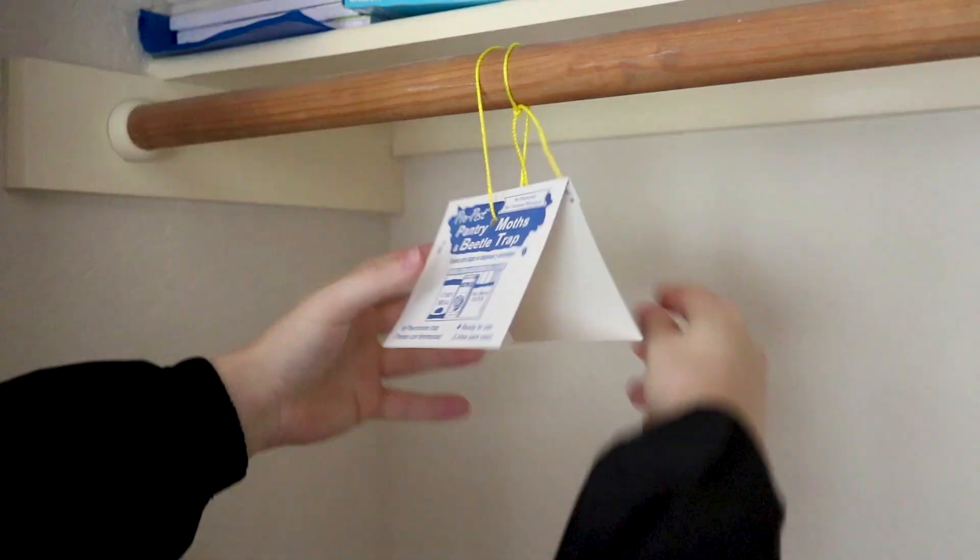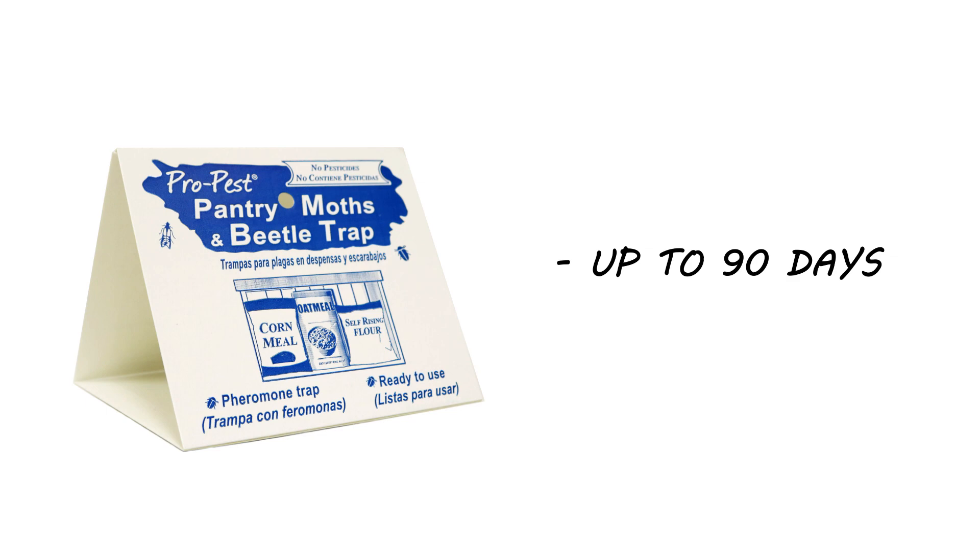The Pro Pest Moth Traps are effective for up to 90 days. The moth traps work by keeping the moths stuck to the glue, eliminating them quick and easy. Simply throw away the traps after use.